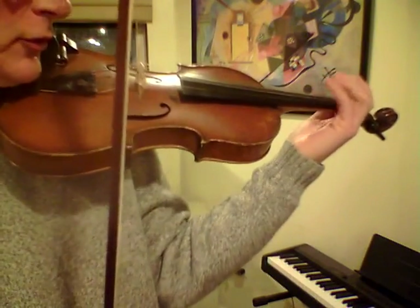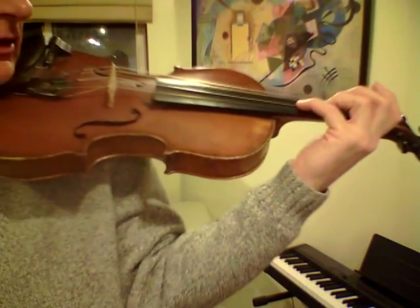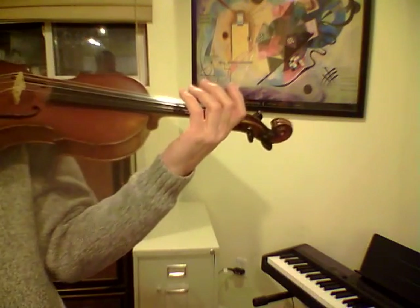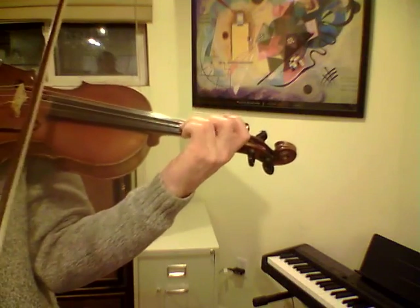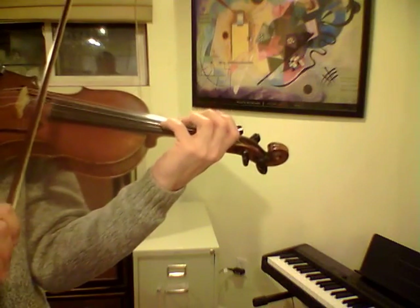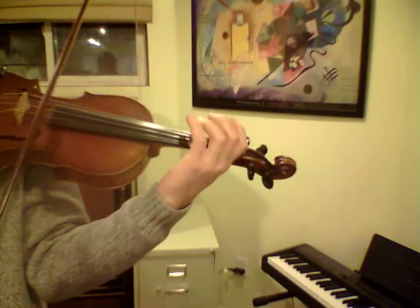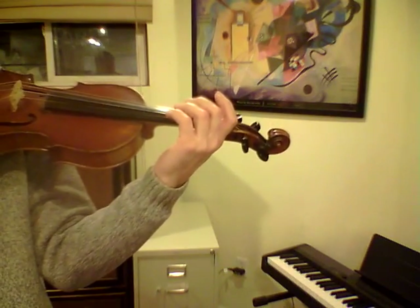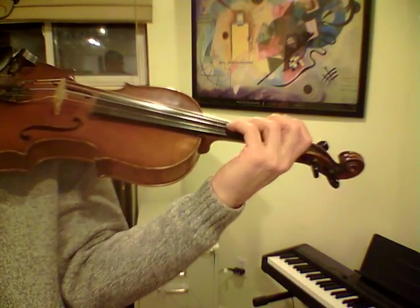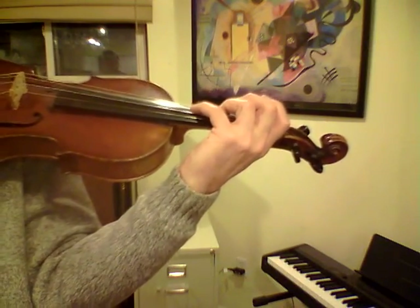So it starts on E, and you could use open E. I use fourth finger. And so it goes down the scale, and you notice it goes to a low 2 C natural. Let's do that again. And of course you could use open A as well.